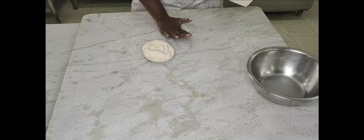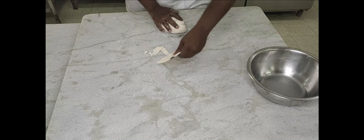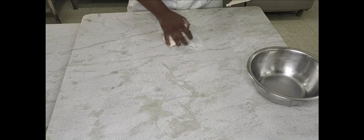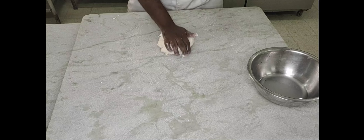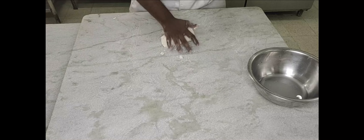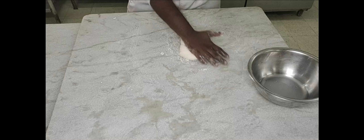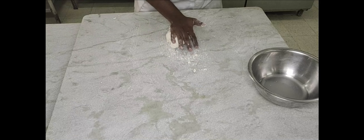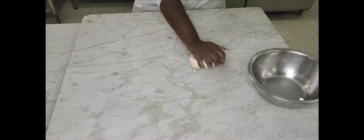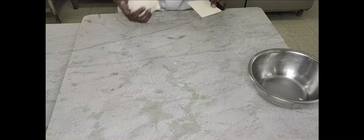You're going to cream the fat — 5 grams of fat for the dough we have. Cream it slightly and add the dough, working it until the fat is nicely mixed in. Knead it well to ensure the fat is evenly incorporated.